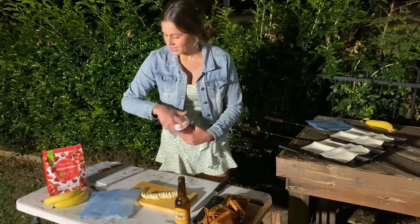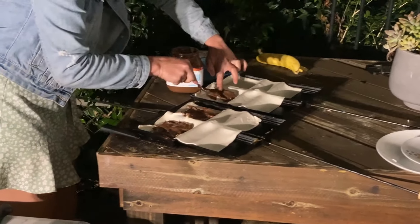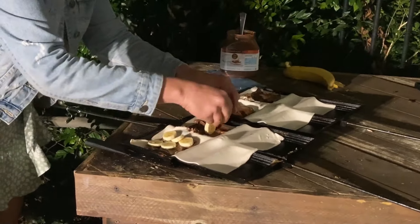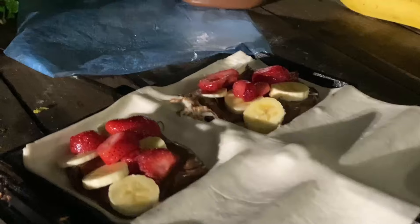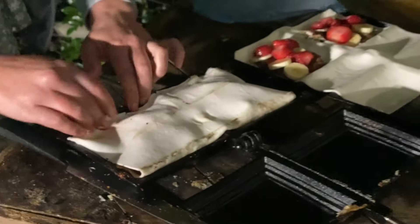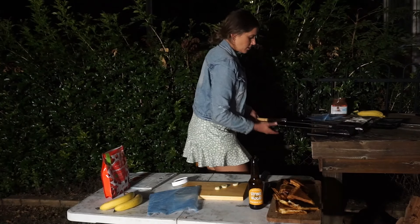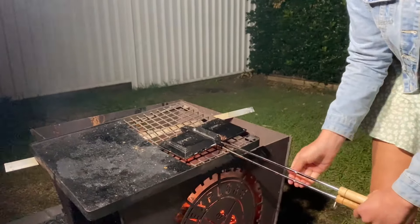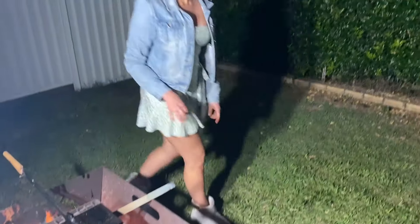Get some Nutella on, then chuck the banana on, then strawberries. Just the same as before — pick it up and pinch the sides, sticking them together. Then put it on the fire for approximately 15 minutes each side, and then we're going to have some gooey, melted chocolate goodness.